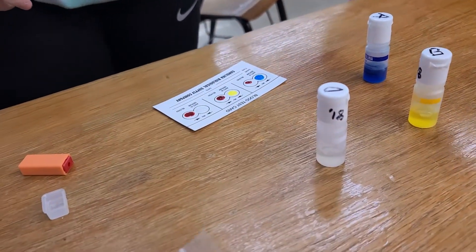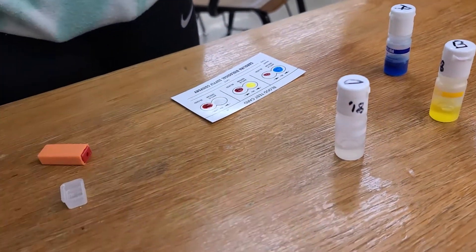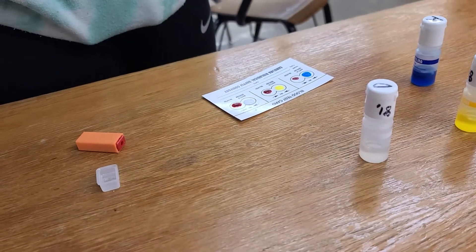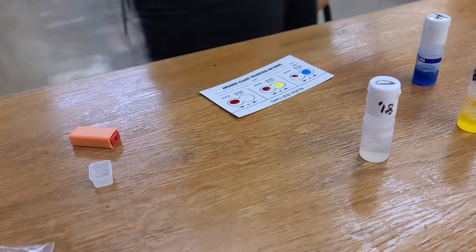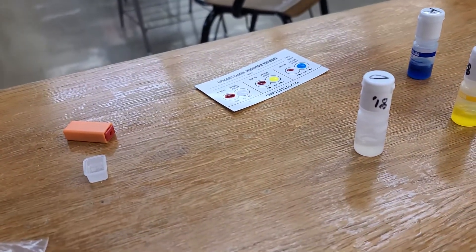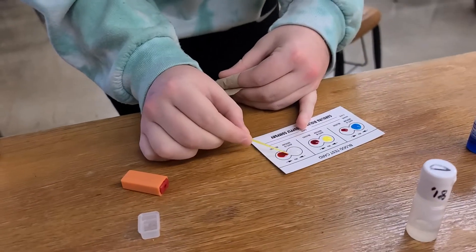Now we're going to get sticks and mix them. You can grab a piece of paper towel if you need to. Do you need a paper towel?